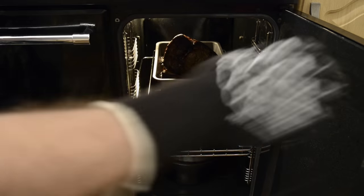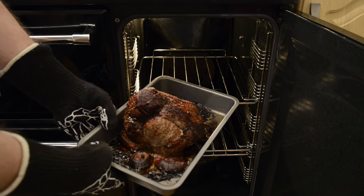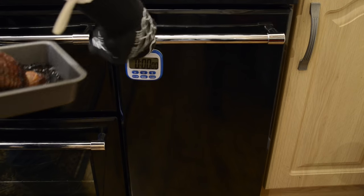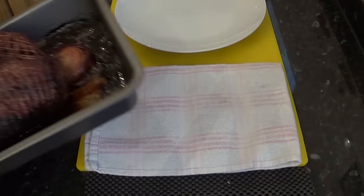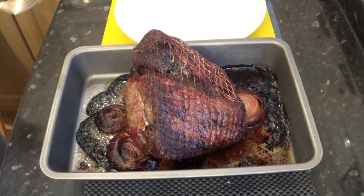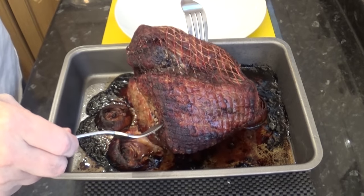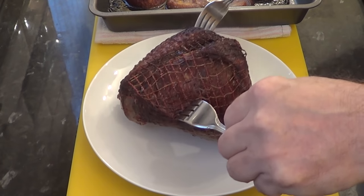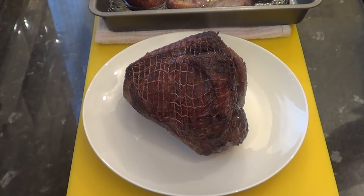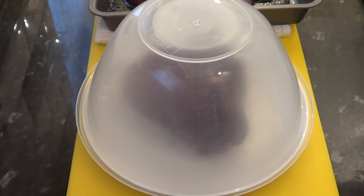And that's all there is to it — the roasting is done. This next part is important: let the meat rest and relax for at least 15 minutes. This allows the meat juices to redistribute throughout the beef, resulting in a more tender and juicy joint. I'll transfer it to a plate and cover it with a loose fitting bowl.